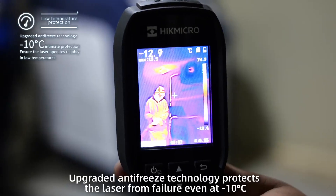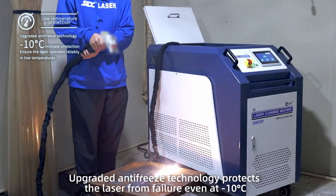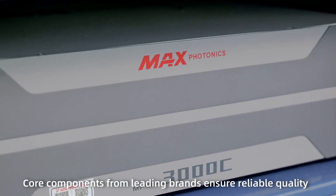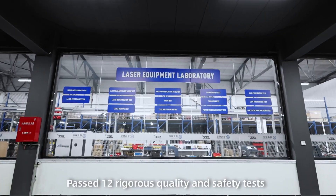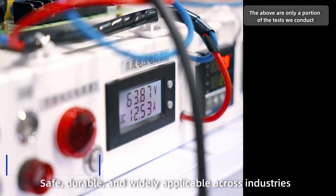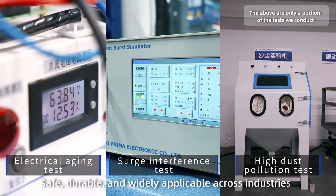Upgraded antifreeze technology protects the laser from failure even at negative 10 degrees Celsius. Core components from leading brands ensure reliable quality, passing 12 rigorous quality and safety tests. Safe, durable, and widely applicable across industries.